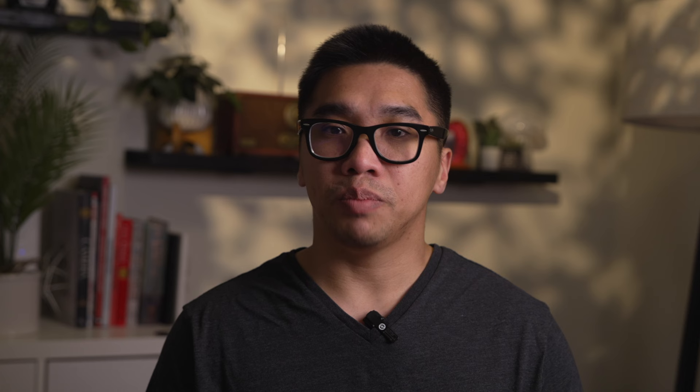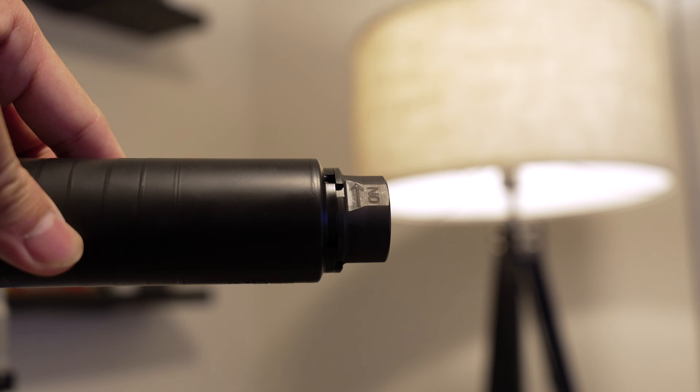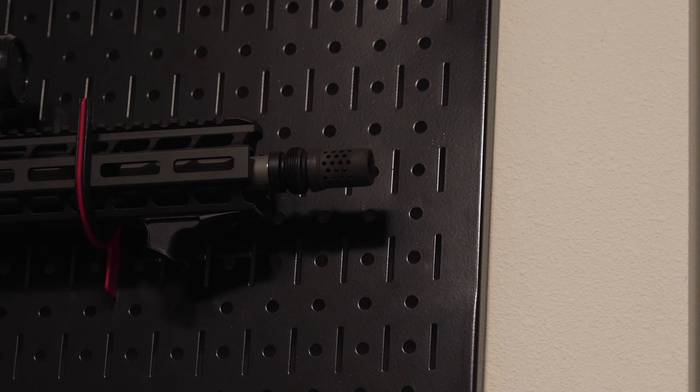I inspected my suppressor and it looked great — actually better than before because it had been completely recoated. Even when I had it brand new the coating wasn't perfect since the one I bought was a display model at my FFL with minor imperfections. I was ready to go shoot again, until I looked at the suppressor mount, which looked oddly small. That's because my suppressor was sent back with the standard 5/8x24 fixed mount — however, that wasn't the mount I sent with my suppressor to Dead Air. I use the Dead Air Xeno mounting system for almost all of my suppressors, so I had sent the appropriate Xeno mount attached so they could examine the setup and hopefully determine where the damage happened. Now I can't attach my suppressor to anything because it doesn't have the right mount.